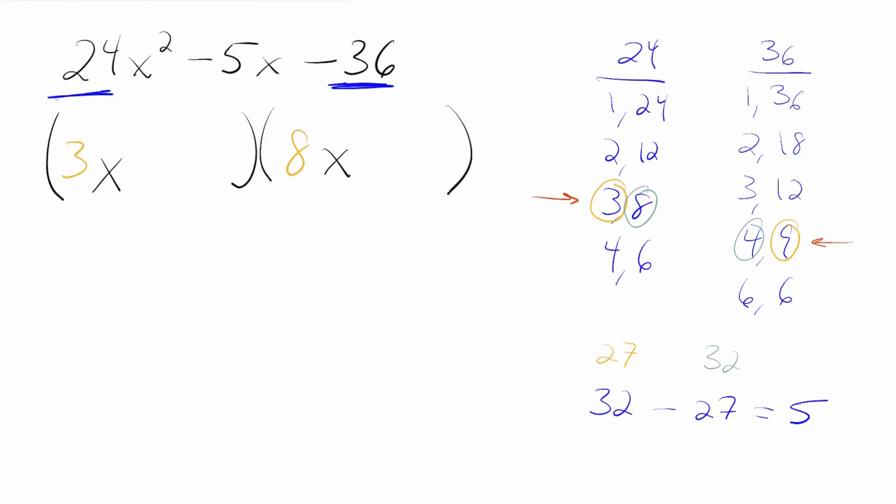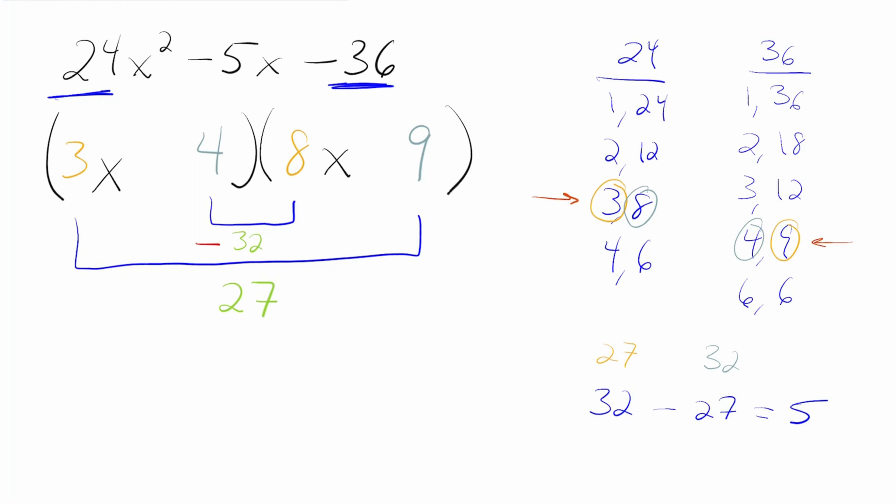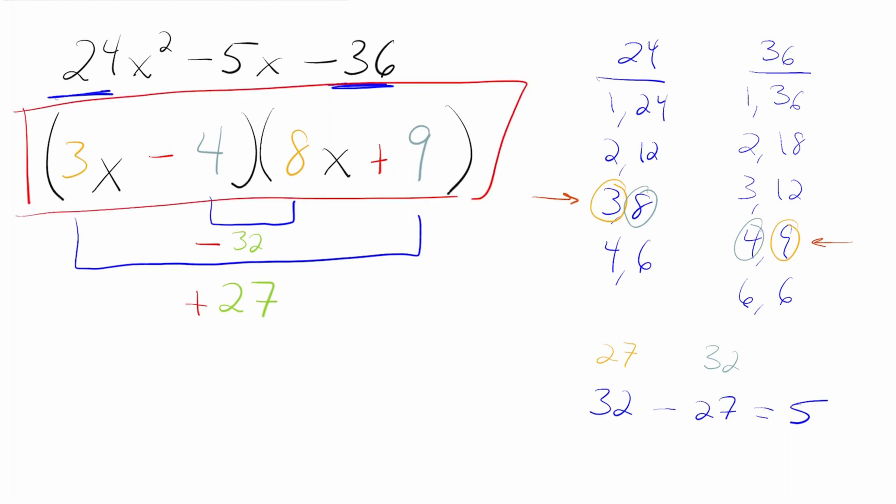We're going to take the 3 and the 8 and put those in front of the x's, but we need to figure out where the 4 and the 9 are going to go. We know that the outside terms need to multiply, and our work told us that the 3 and the 9 need to multiply to get us 27, so we put the 9 there. We know that the middle numbers also have to multiply to get us 32, which means the 4 belongs right there. Our job now is to figure out what signs go in front of the 27 and the 32 so that when we add them together they equal negative 5. That means we need a negative 32 and a positive 27 — so a negative in front of the 4 and a positive in front of the 9. And that is the final answer.